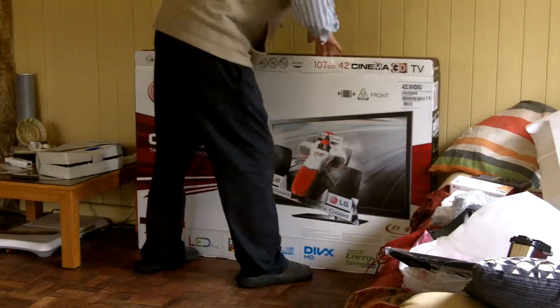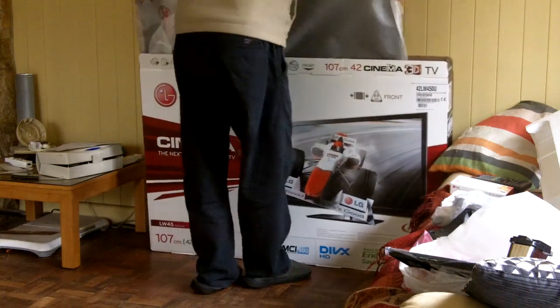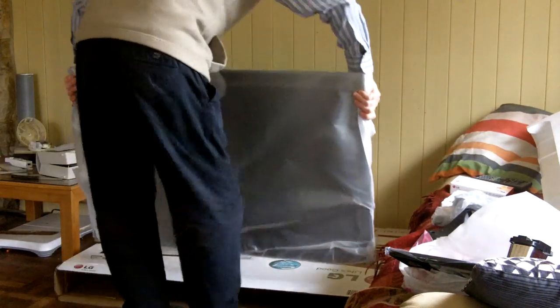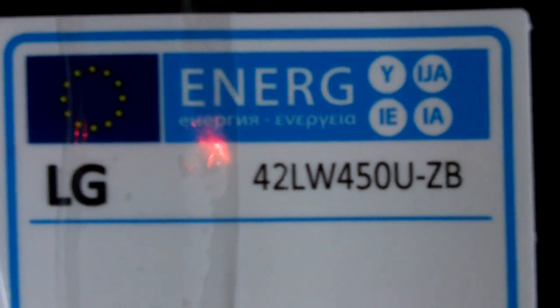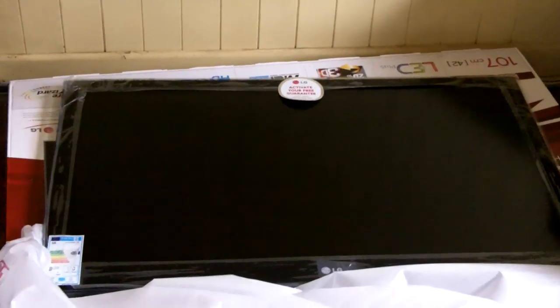And let's see if we can get it out of the box. One, two, three. And there we go. Okay, just to recap, this is an unboxing of an LG 42LW 450U. And I've got it out of the box now. And that's what it looks like laid on the floor on top of the box.